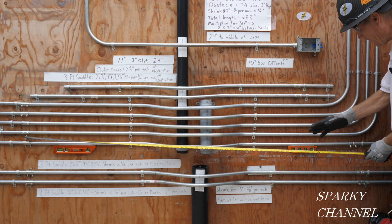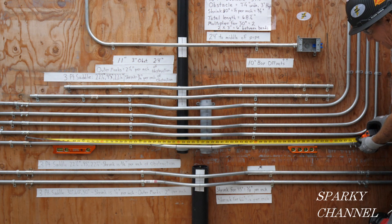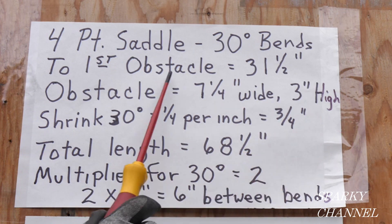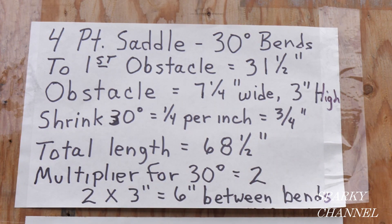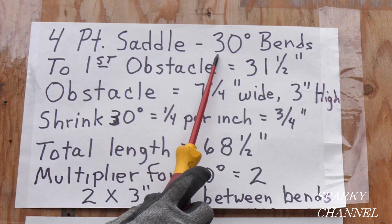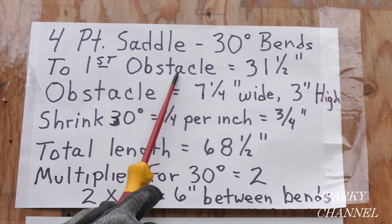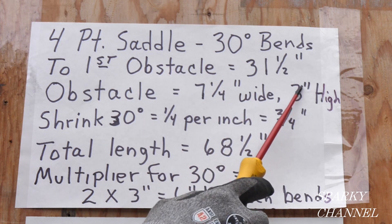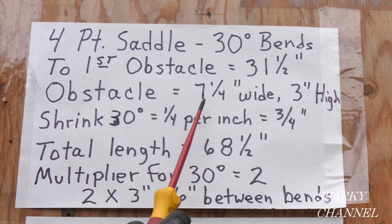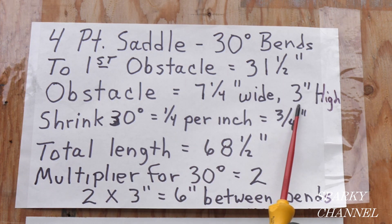The total length to this fitting right here is 68 and a half inches. It's always a good idea to write these things down before you get started so you don't make mistakes. So this is a four-point saddle bend — all 30-degree bends. Distance to the first obstacle is 31 and a half inches. The obstacle is seven and a quarter inches wide and the pipes are actually two and three-eighths, but we're going to go over the pipes for a total of three inches high.